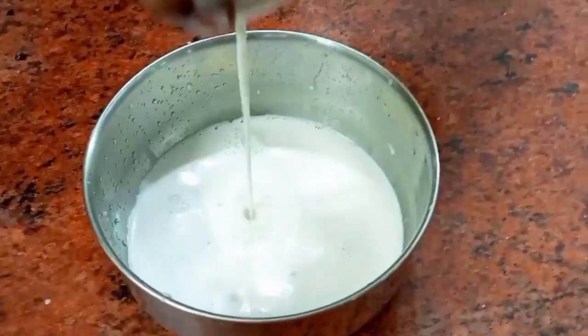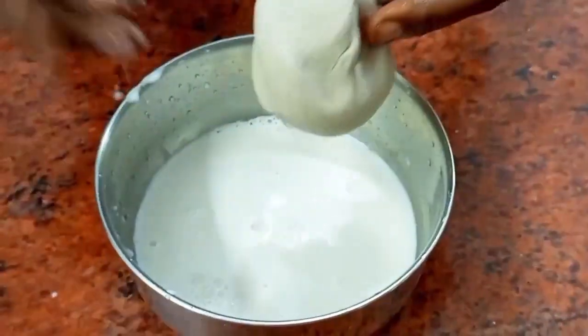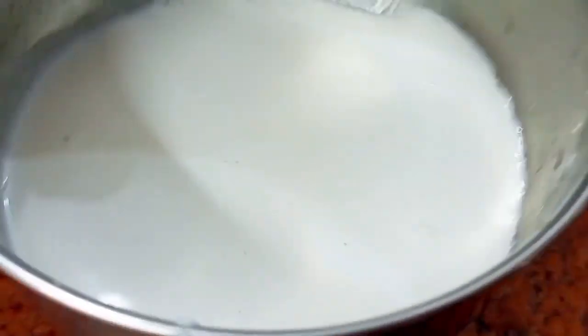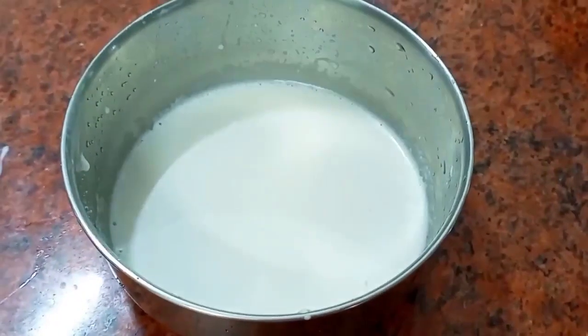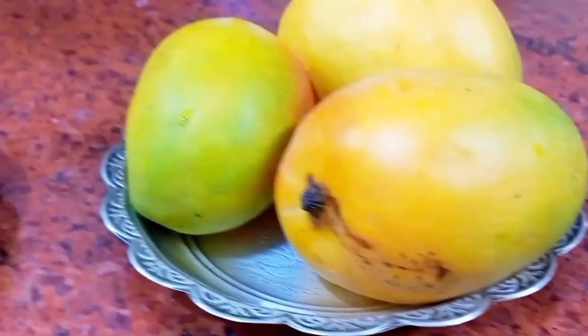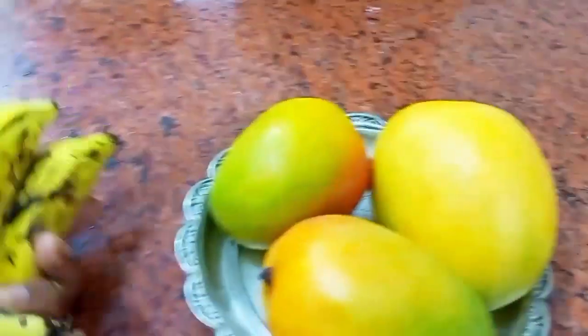See how much fresh milk you're getting! Even cost-wise, it is less expensive than cow's milk. Fresh coconut milk is ready. This is the main part — the remaining steps are very easy. Just cut the fruit and mix everything together.